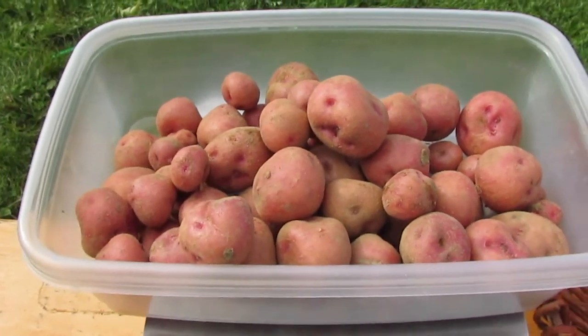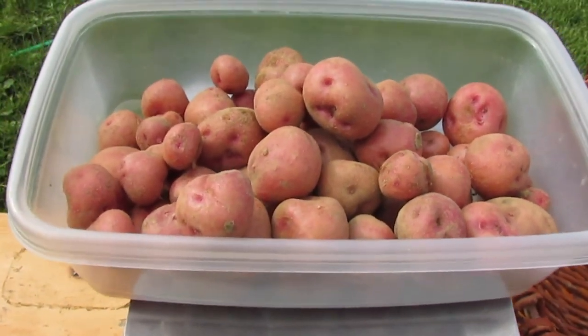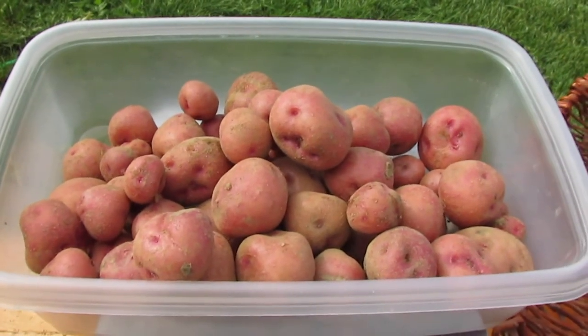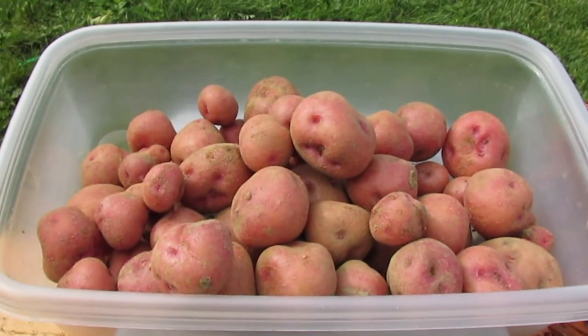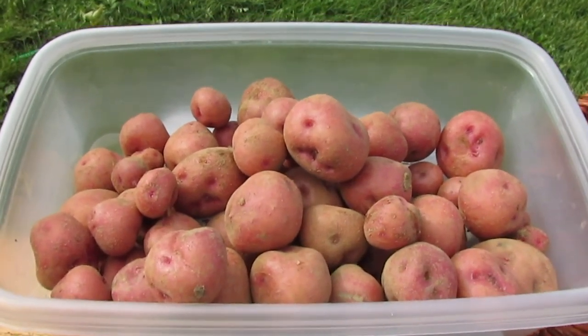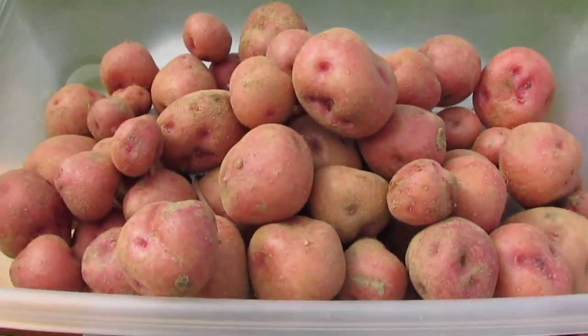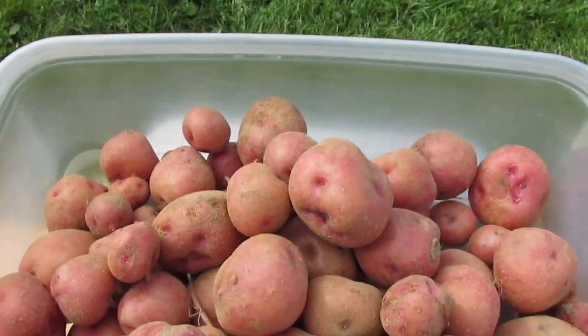This is a diploid plant, and sometimes with tetraploids you can get much higher yields from TPS plants. This year I'm getting a lot better yields from my TPS plants than I did last year — my yields last year were pathetic, but we had a drought. So I'm pretty happy with this.